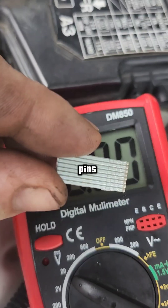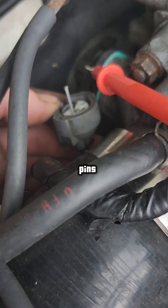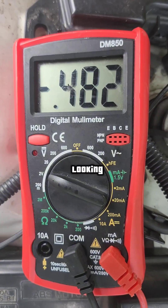First you unplug it. Then I use these little pins — I break them apart. These are actually brad nails, but if broken apart they can be used perfectly to stick in these pins. It won't damage it, as you can see. That's an easy way to get a connection without shoving your multimeter in there.